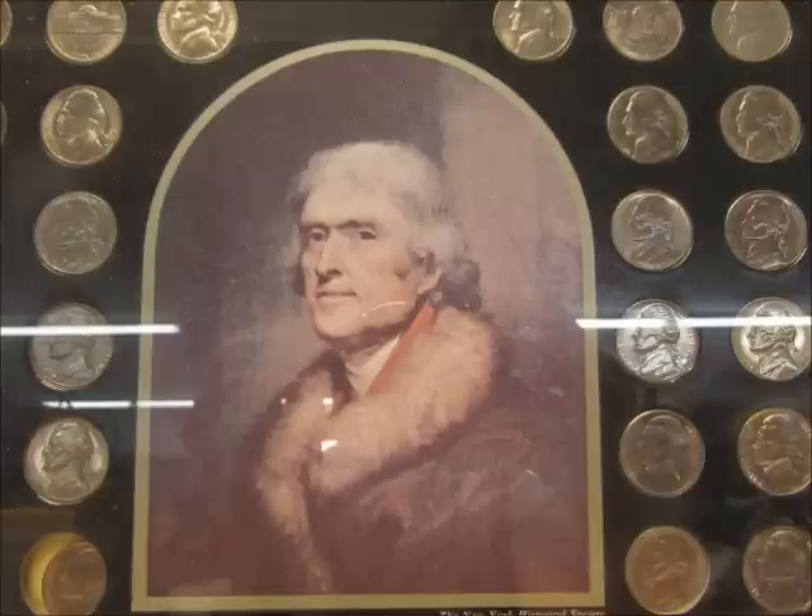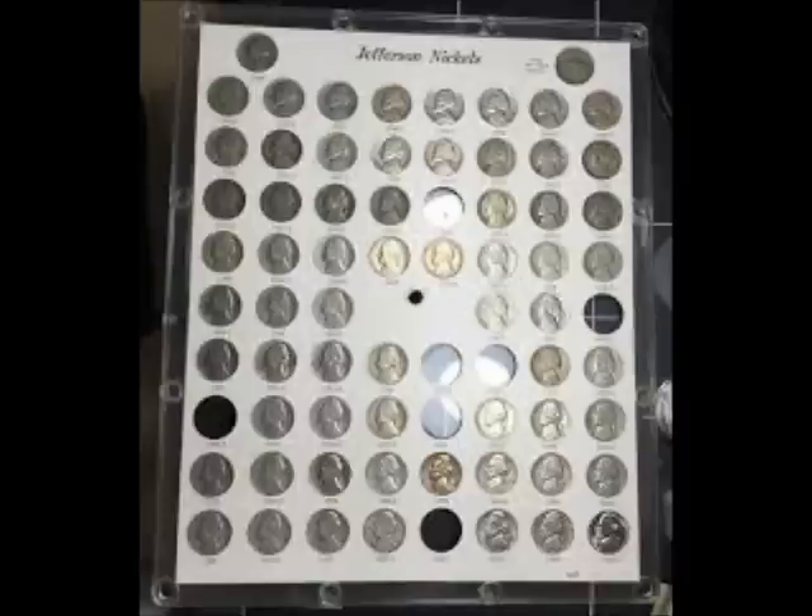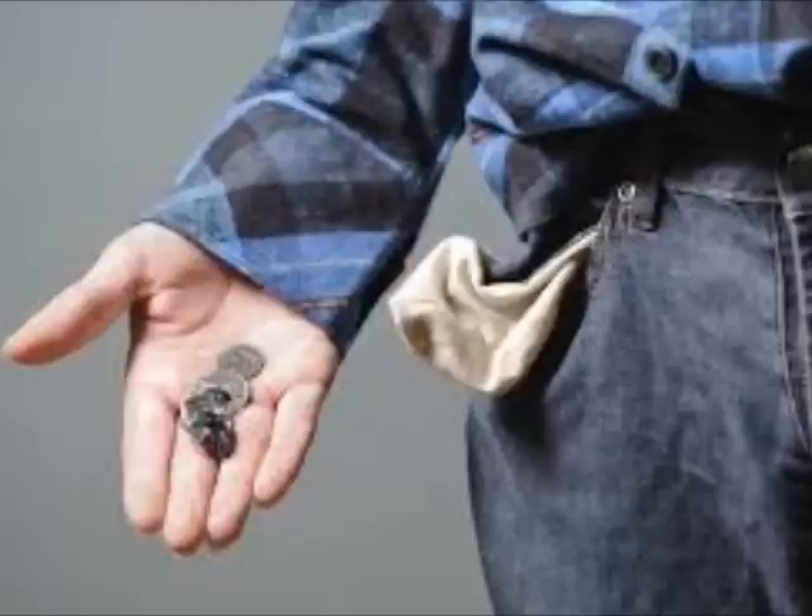In this video we're going to be going over the key dates, semi-key dates, the silver wartime nickels, and the major varieties. In the future there will be a video in a couple of days on grading Jefferson nickels, and the third video in the series will cover a lot more of the Jefferson nickel varieties to look for when you are coin searching or cherry picking.